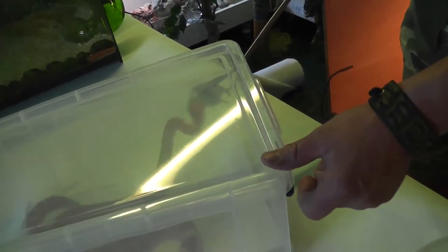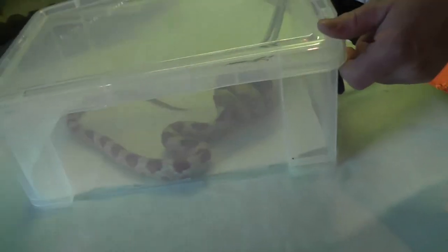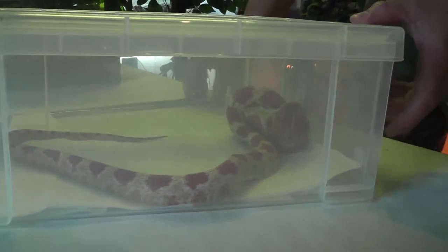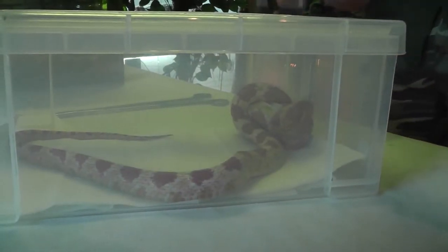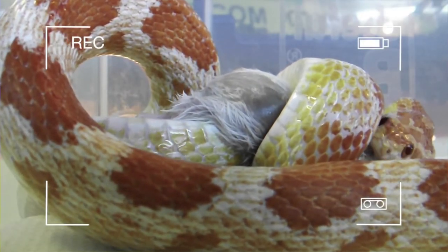Watch — boom! Look at that. Bingo! There you go. And then secure the lid nice and tight. Just leave him be. Just let him eat his food in peace.